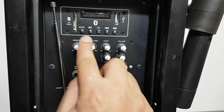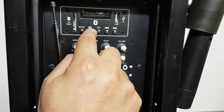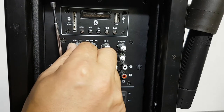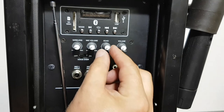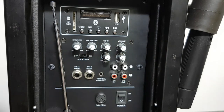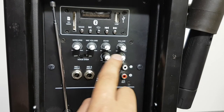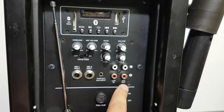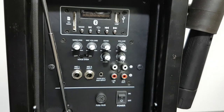Looking at the rear of the unit, we've got the input slots for the SD and USB cards, then the five function buttons for the media player. We've then got the wireless volume button, the mic volume control, the echo control, and the main volume control. We've also got the voice-over on/off switch, plus your tone controls — bass and treble — two microphone inputs, auxiliary input, line inputs, and mix outputs. On/off switch at the bottom and your antenna, which can be removed.